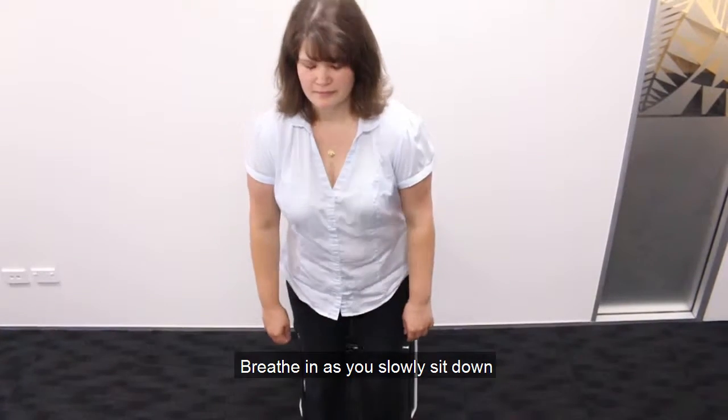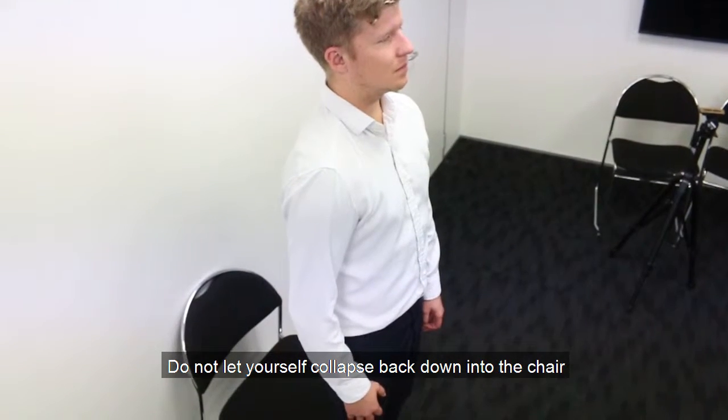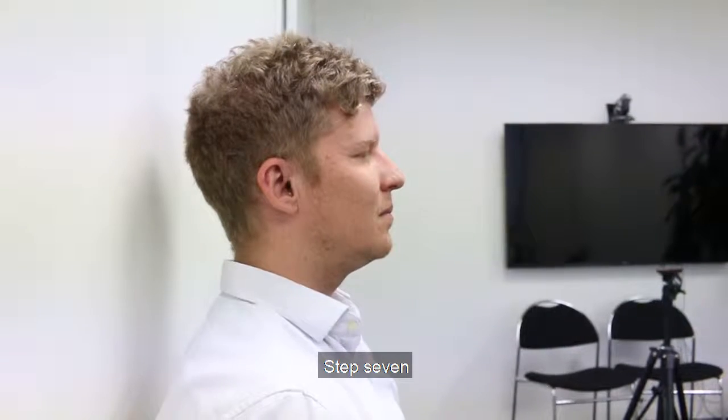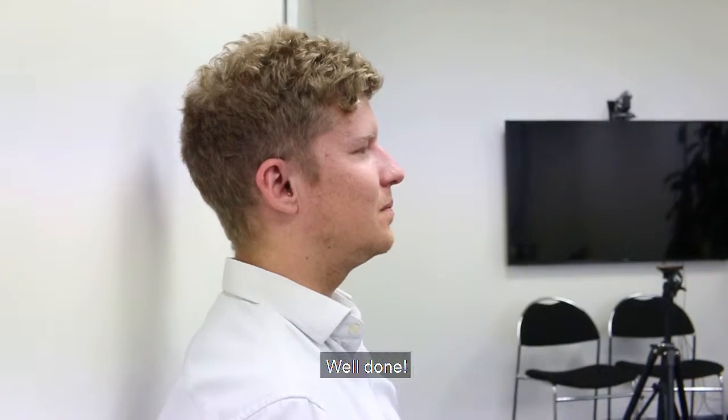Step 6: Breathe in as you slowly sit down. Do not let yourself collapse back down into the chair; rather, control your lowering as much as possible. Step 7: Breathe out. Well done.